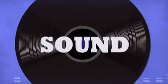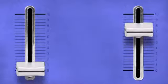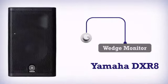Breathe the sound. Touch the music. Taste the beat. More mobility. Get more in the Killer Wedge Monitor by Yamaha.